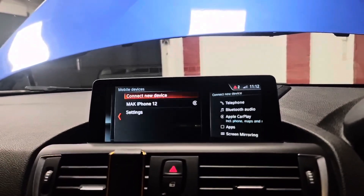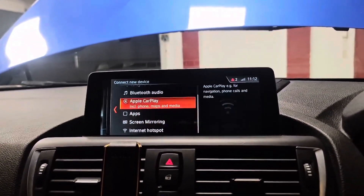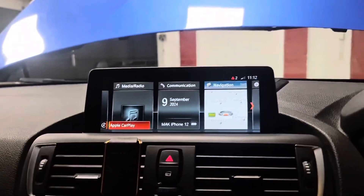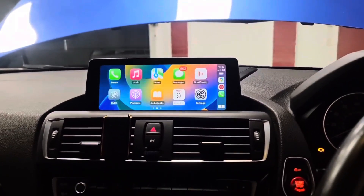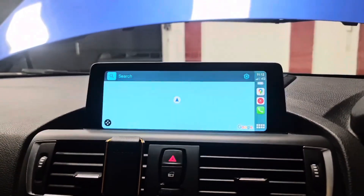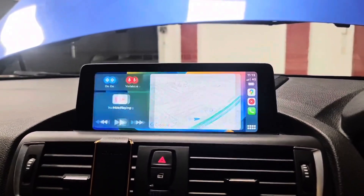Now if you go to manage and connect new device, we've got Apple CarPlay and screen mirroring option on there as well. I've already paired up my phone, so the bottom left corner — that's for Apple CarPlay. That's full screen Apple CarPlay working on this 2017 BMW M240i. Your Google Maps, Waze, Spotify, YouTube Music — everything working just like it should.